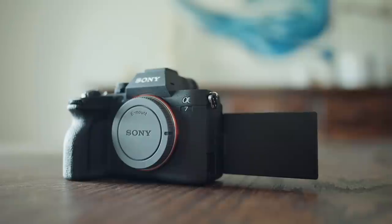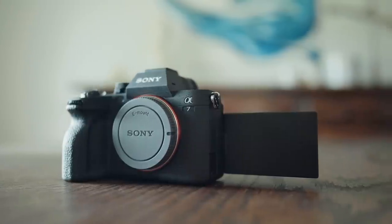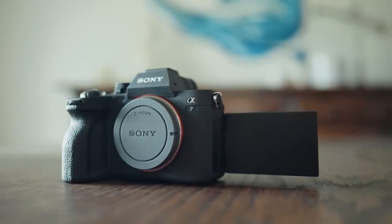Hey, my name is Matt Johnson. This is the Sony A7 IV, and today I'm going to be reviewing this camera from the perspective of a wedding filmmaker. So if you film weddings and you are considering buying this camera, this video should be very helpful to you.